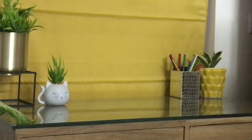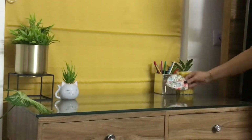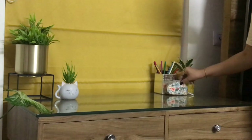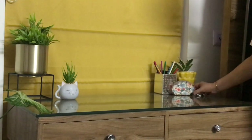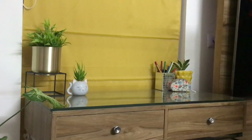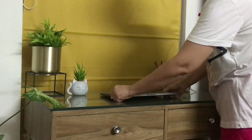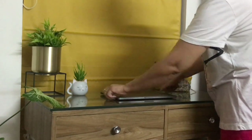Then I place this little kitty cat planter which I got from Chumbak. You can see this setup, but I've actually made a lot of changes which you'll get to see. Then this is a little pouch which I got from Cath Kidston — actually it was gifted to me, it was a set of three pouches. This is the smallest size and it's very good for holding your keys or loose change.